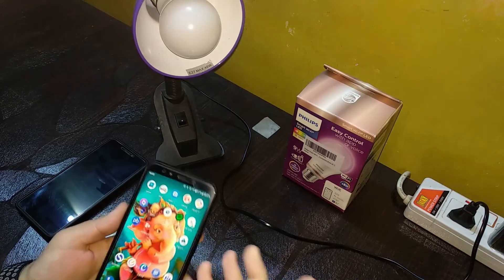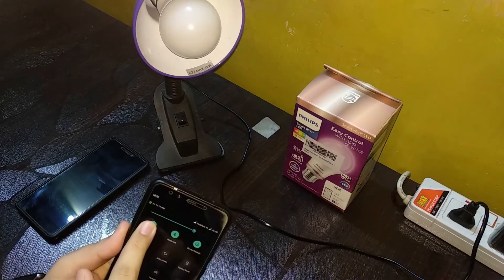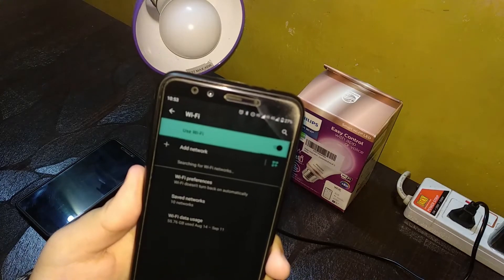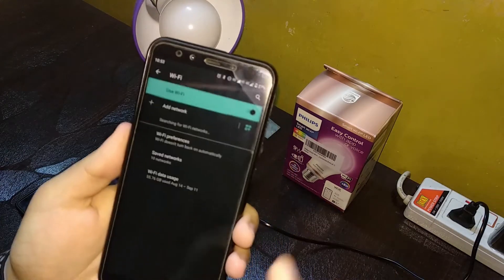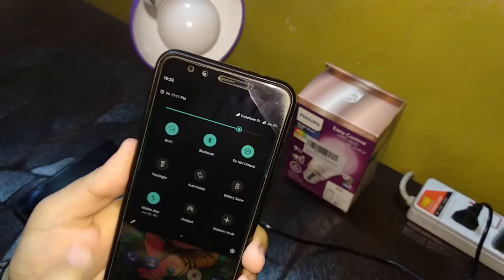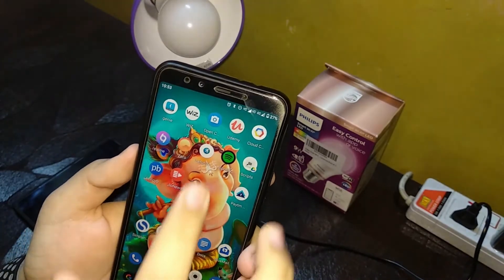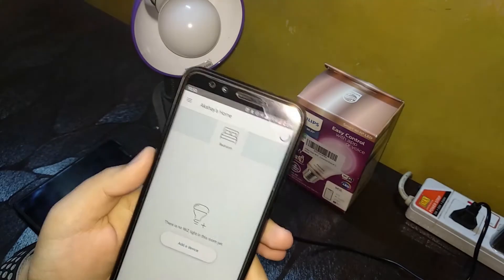So in general, I have turned my Wi-Fi off — as you can see, there is no Wi-Fi connection right here. I've also turned the mobile data on, which I just did. Now, what you would normally do is go to the WiZ app.